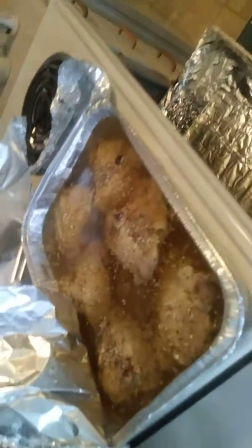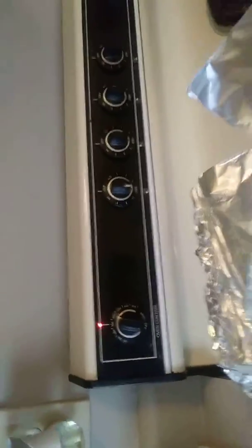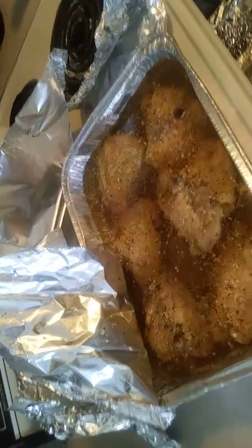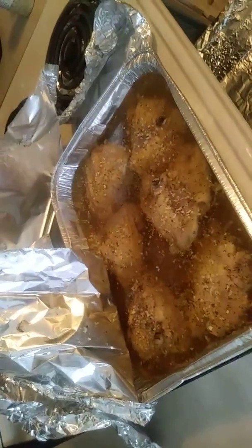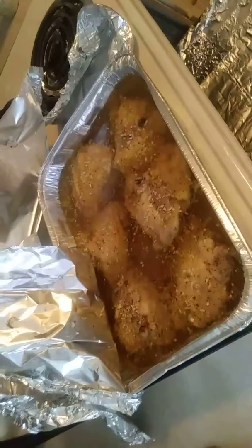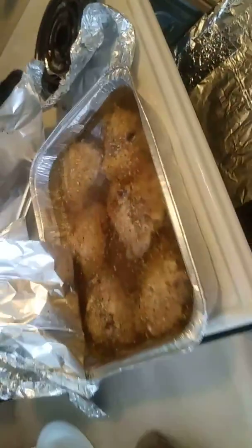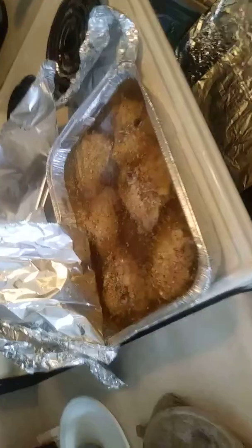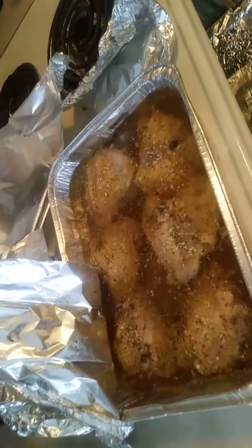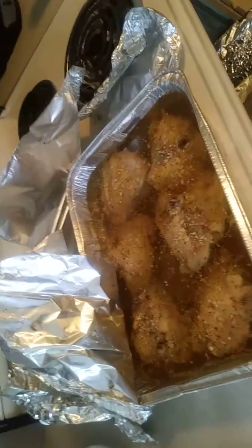I flipped over my chicken and just seasoned this side. I had my oven on 300 because I was upstairs taking a shower, but now that I'm down here I'm gonna turn it up to 350 and put it back in for a couple more hours. Then I'm gonna make my own gravy, put my potatoes on, and put my broccoli and cheese on.